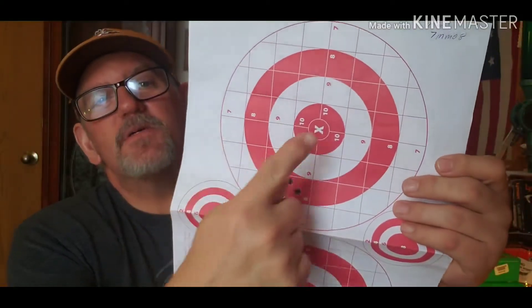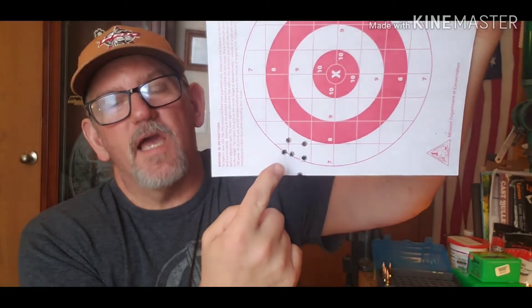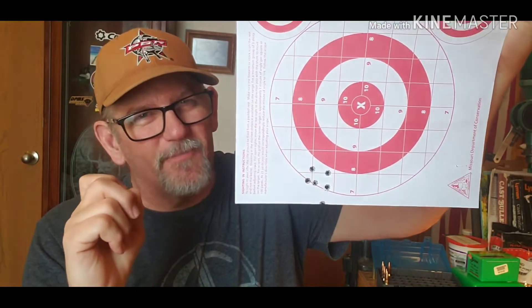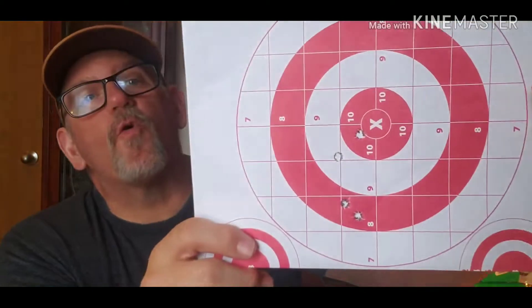I did shoot out a target with this bullet and it was shooting extremely low. I was aiming here and hitting way down here. The more I went up in charge, the farther down the bullets were going, which was odd. So I readjusted my scope and came up for the last four shots.